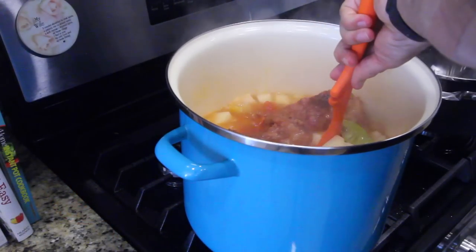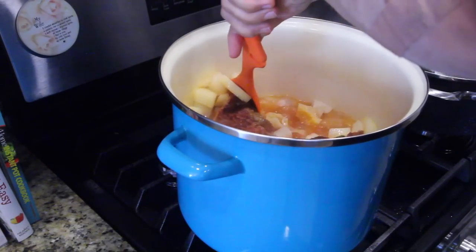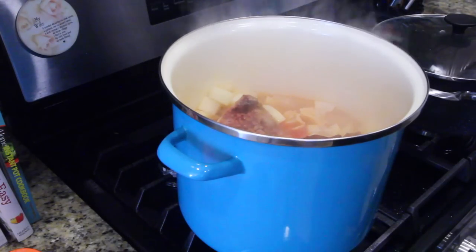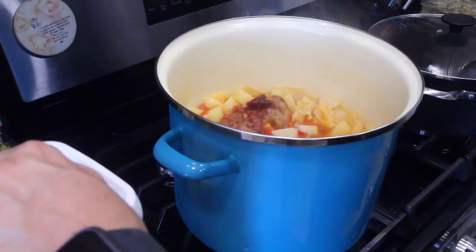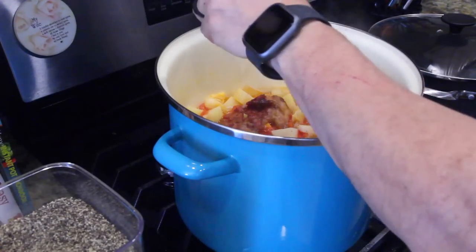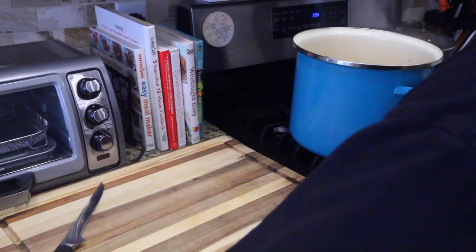Once boiling, we're going to stir it up a little bit, get it all mixed up and going. Then we drop it all the way down to a low simmer. Now that the soup's getting fragrant, it tells you to season accordingly as you need — I'm adding salt and pepper right now.